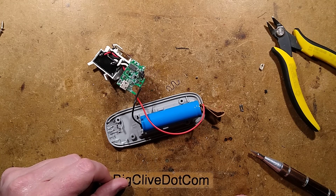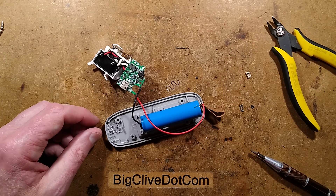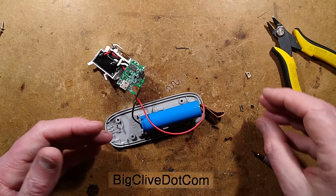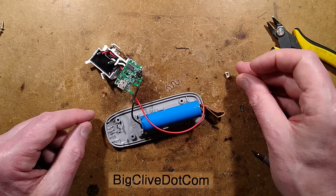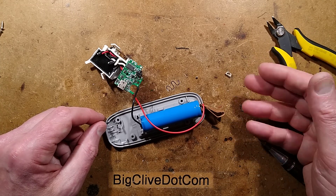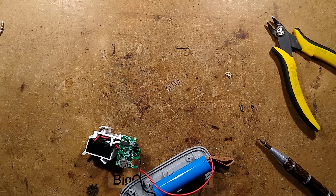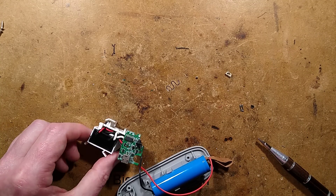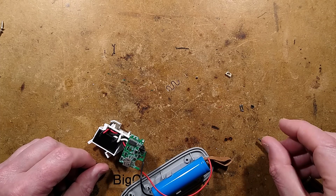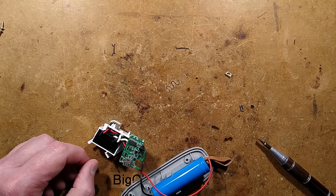Tactile switches fail in two ways: they either go high resistance — you have to press and wiggle to make them work, then they stop conducting entirely — or they bridge themselves out, making things turn on and off by themselves. The answer is you can get these switches on eBay; I'll find a replacement and get a selection pack since it's cheaper. The moral of the story is that tin whiskers are really a thing. They cause all manner of problems in tactile switches and miniature circuit boards, but it's fairly straightforward to deal with.